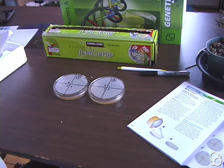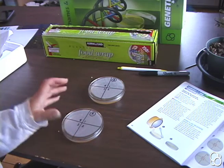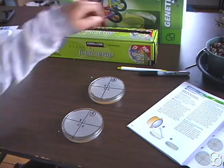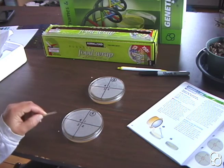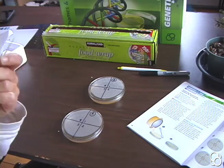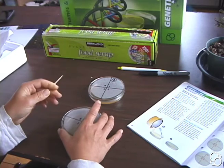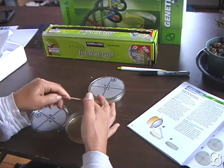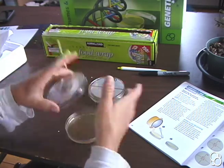Now we're going to put different kinds of bacteria in the different sections — just think about where bacteria might be around your house or even outside. You can get creative, but make sure that you have the bacteria ready before you open the lid because there's lots of bacteria in the air that can get inside. One thing you could do is stick a toothpick between your teeth and put that into one section, then close the lid right afterwards.